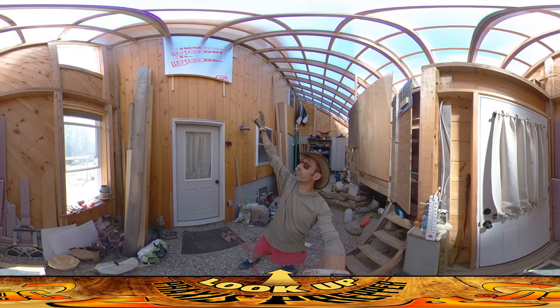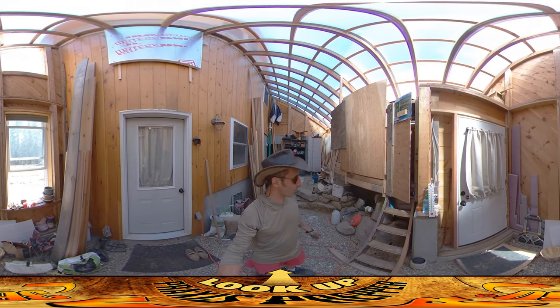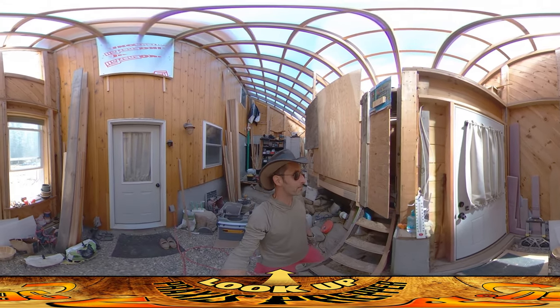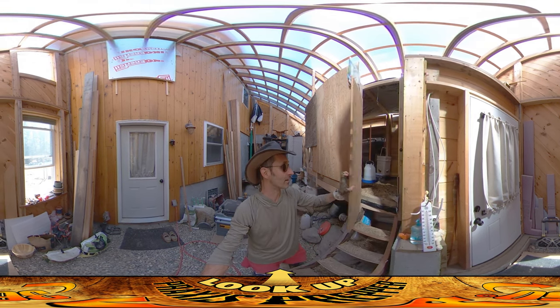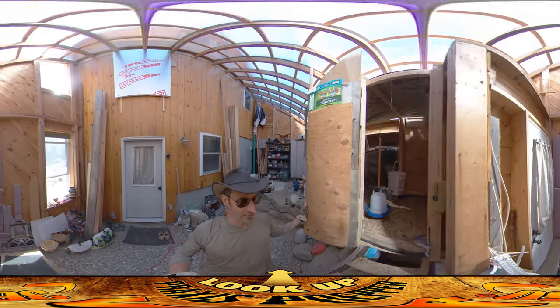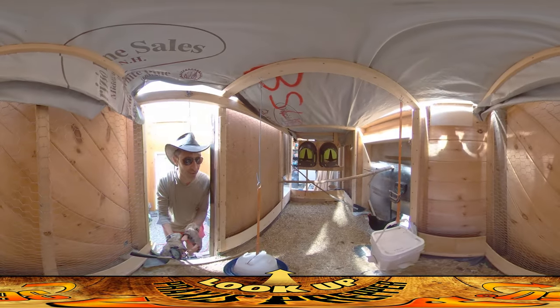There's foam all over the bedroom window and tarps and there's plywood all over this. Both for the chickens' benefit and for my own, we've got to get them the hell out of here because this has been pretty awful. It's been functional and it kept them warm during the winter, but it's been kind of awful.